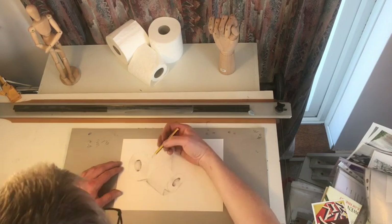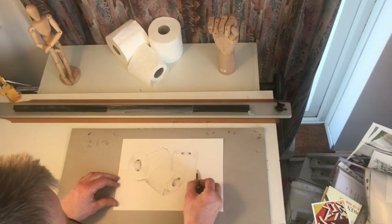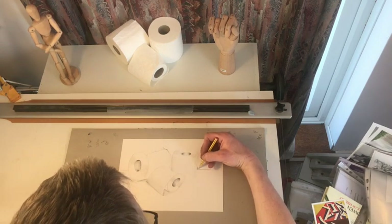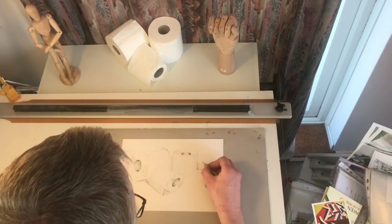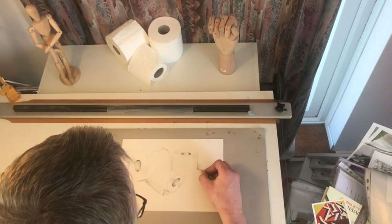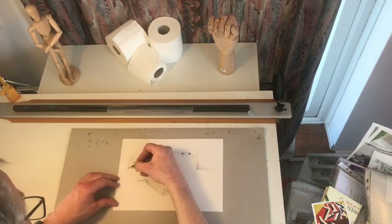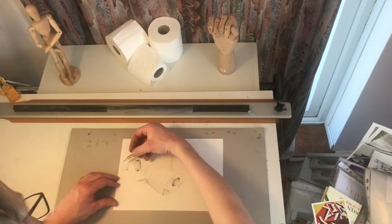I'm just shading a little bit of detail in there to try and avoid using an eraser. I don't like using erasers when we're doing sketching. Pupils spend far too much time rubbing out rather than working over the top.